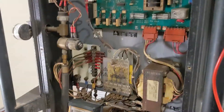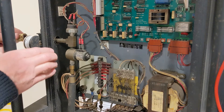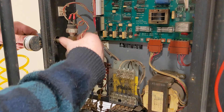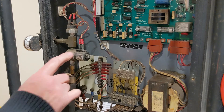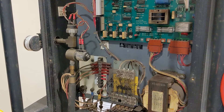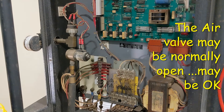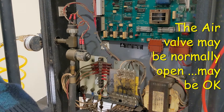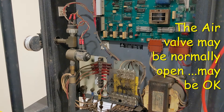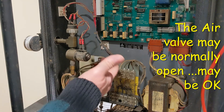Let me see if I can find the leak. I'm just running a little portable tank so I don't have a lot of air. That's coming out of here — it seems like this valve is stuck open. So I'm getting air all the time through this valve. I wonder if that might be the problem — this valve is not functioning.